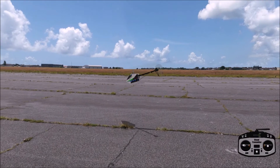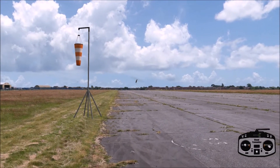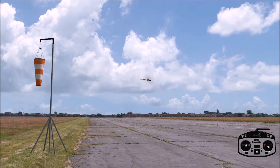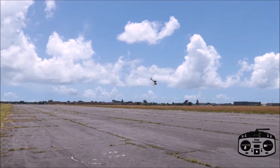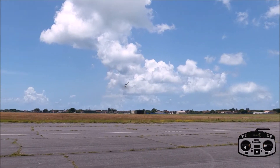Hi guys, welcome to another Rotor's Flight Tips. This time we're going to talk a little bit about rolling circuits. I've slowed the simulation speed down a bit so that it makes it a little bit easier to see what's going on, kind of like I did with the Paraflip to Chaos video a while back.